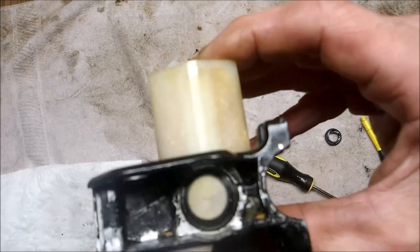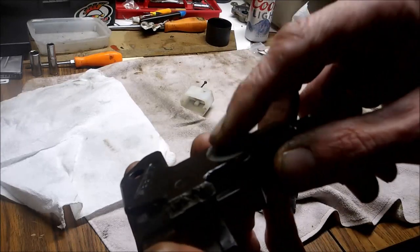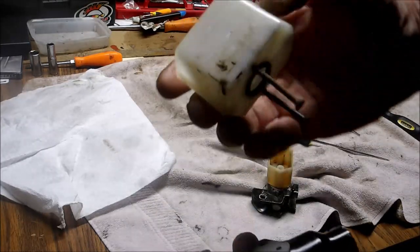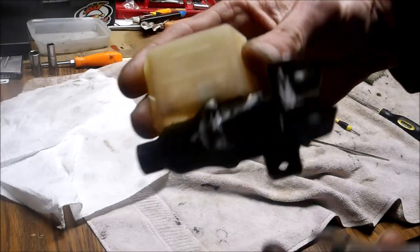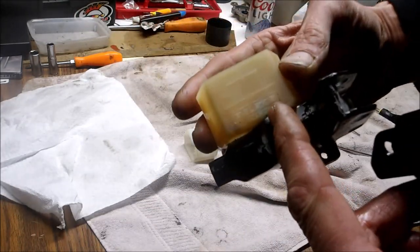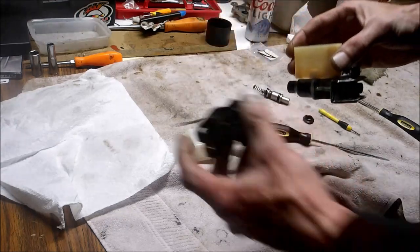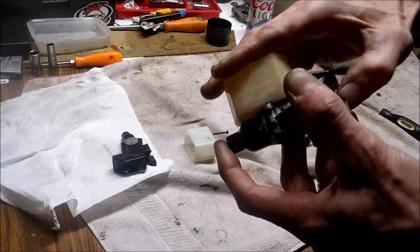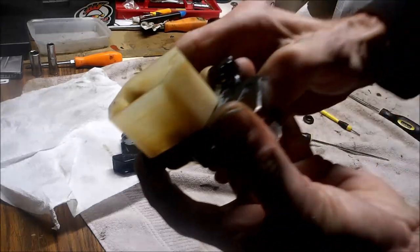That beveled edge holds the piston in place. Now you see how this one's broken right here — you don't have to take that off. I took mine off because it's nice and clean compared to this one. So I'm going to replace that, check the o-ring in there, and I should have a good handbrake. Testing it out — yep, it's popping all the way out like it should now.